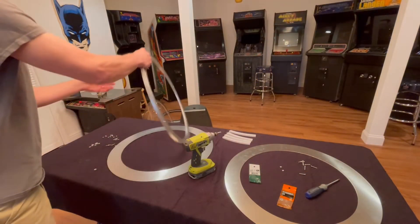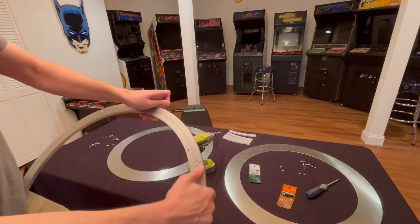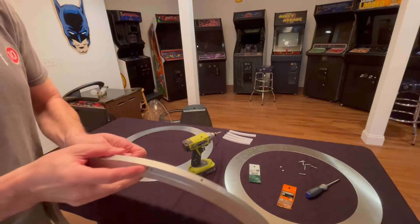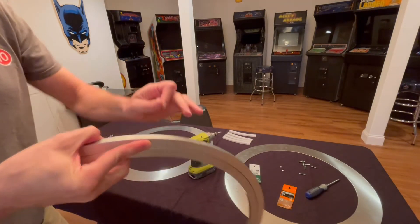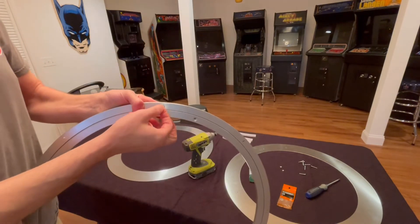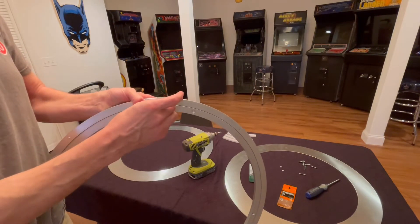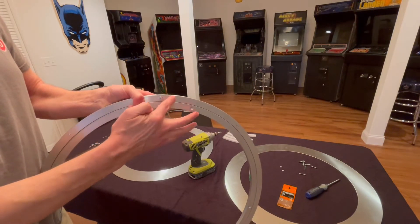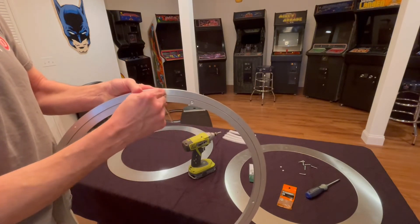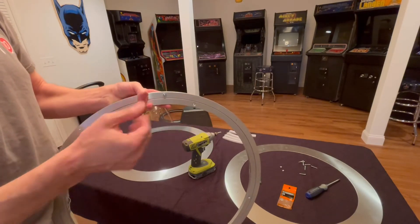Time for the next step: installing the ring. I'm going to put the screws in the part that's already countersunk — these are just three-quarter inch screws. An important thing to remember is to put at least one washer between the Lazy Susan and the metal plate, because if the ring touches the other ring directly it won't spin freely. So four screws each side, one washer — we'll see what happens.